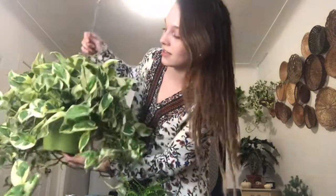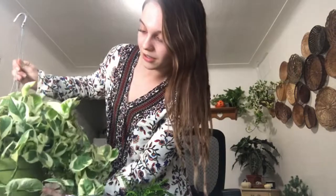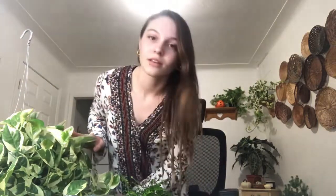Today I have a Pothos N'Joy that I want to repot in a few different pots. I also have another plant that I was wanting to put with it. I still want it to be full and I don't really want to have too many scattered around my house. I have a couple right now, so let's just get into it.